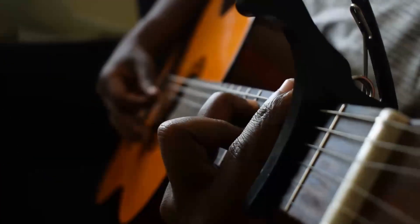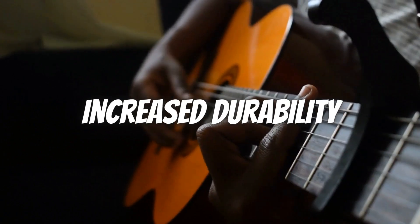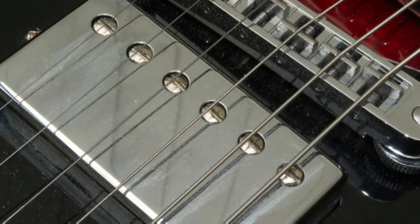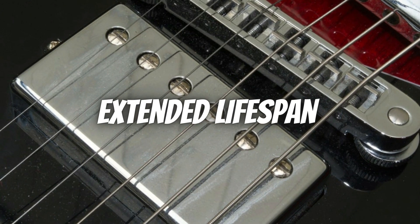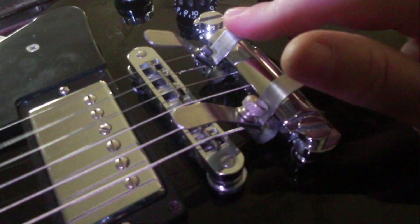Stainless steel strings, on the other hand, offer a brighter tone, increased durability, and a slightly firmer feel. Coated strings, such as those with a polymer coating, have an extended lifespan and retain their tone for a longer period.